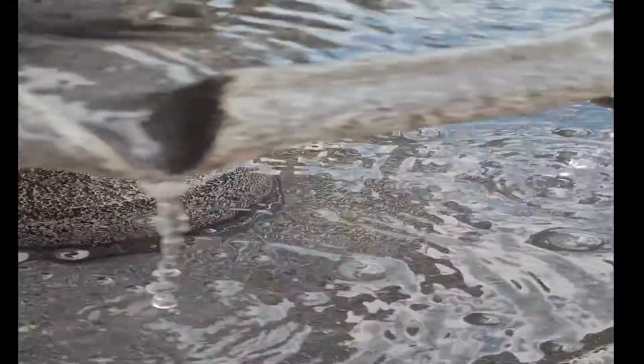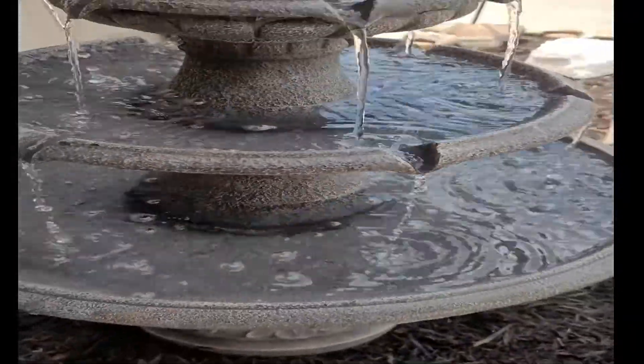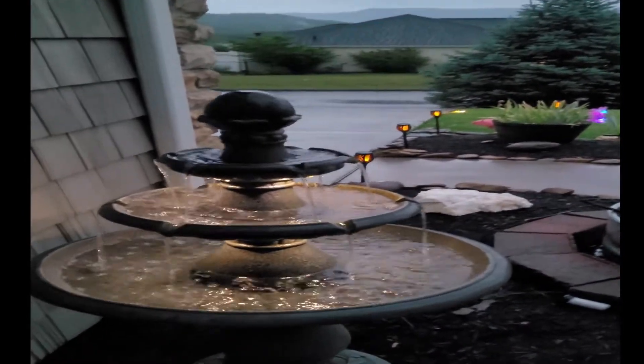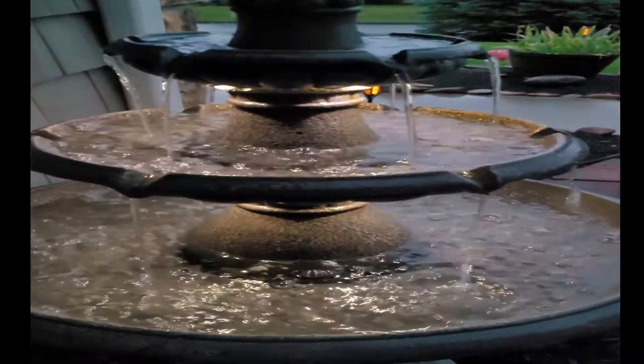I love this thing, and so does my wife, my son, and the birds. Alright, that's enough of that — three-tiered fountain from Lowe's.